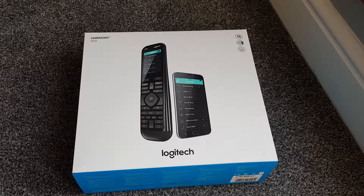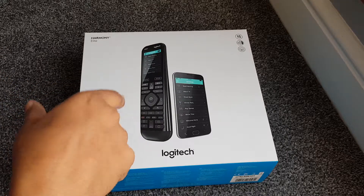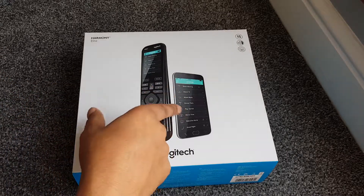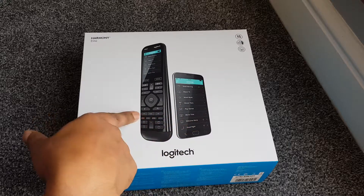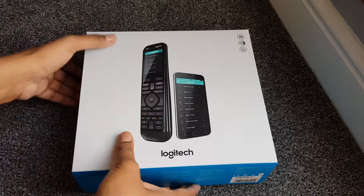Anyway, here's the box - we're going to unbox this. This is the Harmony Elite. I think all the components can be bought individually, but the big difference with this package is that you get a dedicated remote. With the other versions you just use your phone, but this one has a dedicated remote with a touchscreen. It costs a bit more but it was on sale - I think it was an Amazon Black Friday or Prime deal.